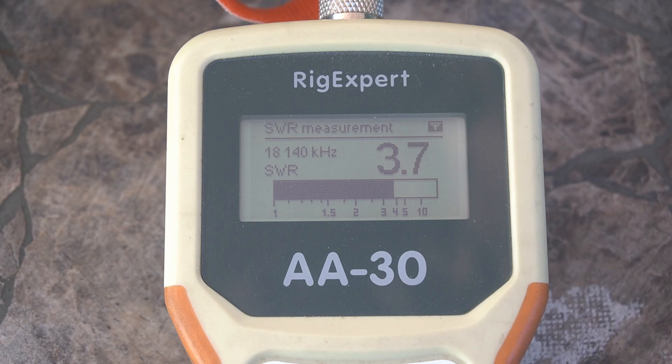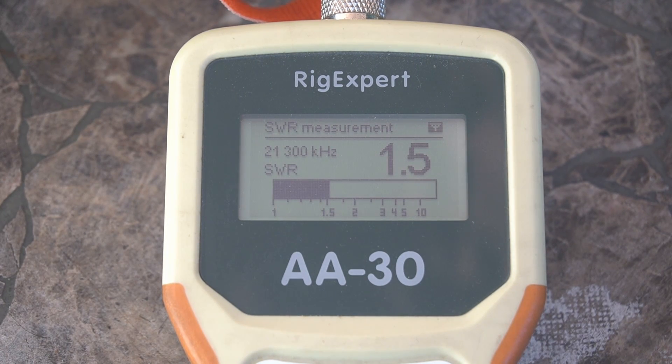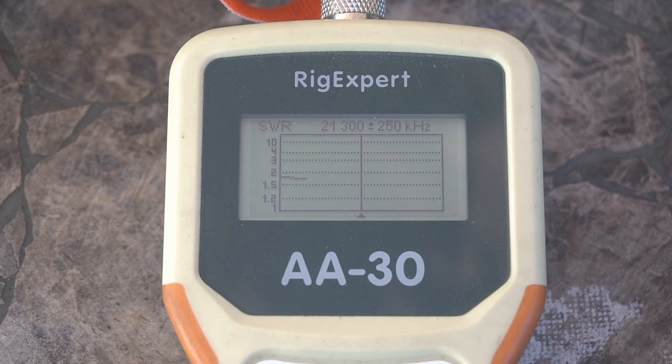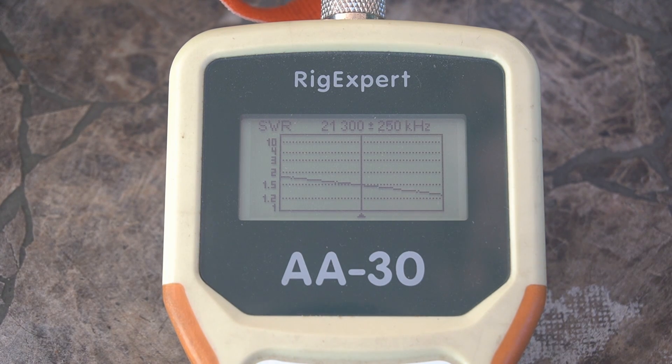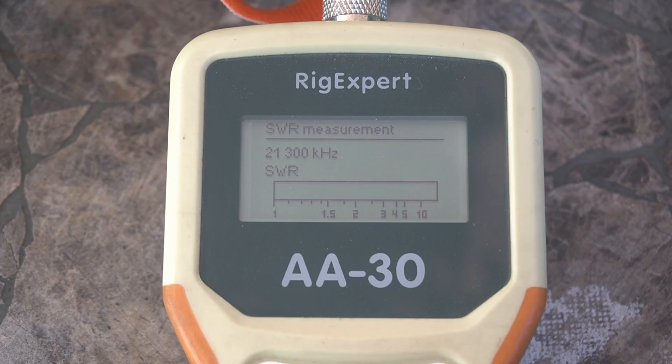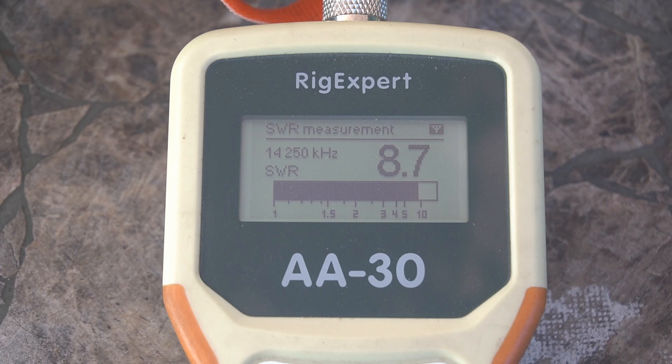Let's go to 15 meters — 21.300. And it's 1.5, so it's actually really good there. We'll do a quick scan. It's showing maybe a little short. Way up higher — like 21.550 — it's really good. Now let's just see what 20 meters looks like. Yeah, it's way too far off for the internal tuner.